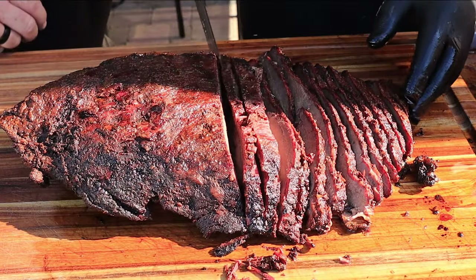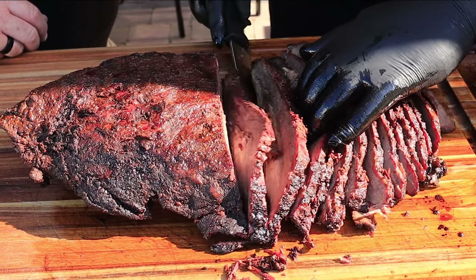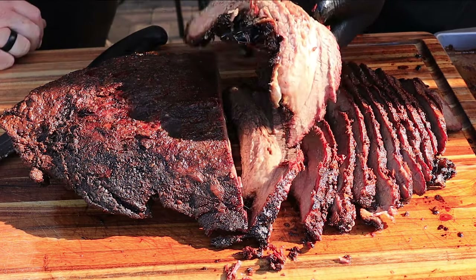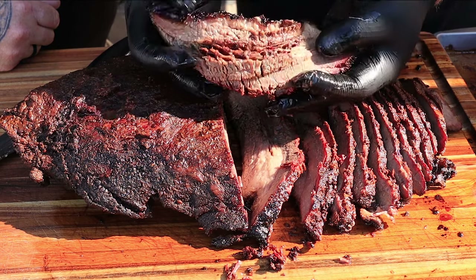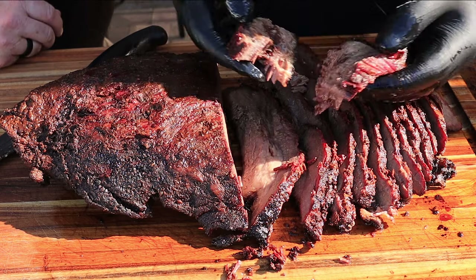It definitely looks like we're at the point now — you can see that fat line in between. Look how juicy and tender that looks. Ted says: great job Mike. That is crazy juicy — and it pulls apart effortlessly.